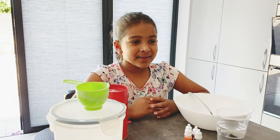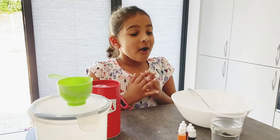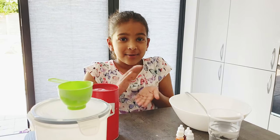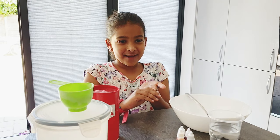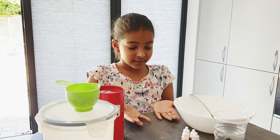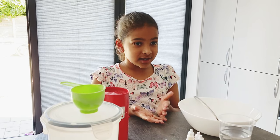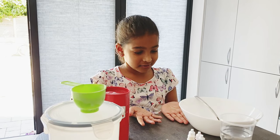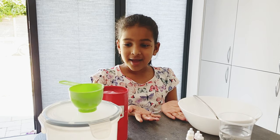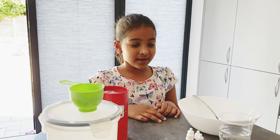Hey again, welcome back to my channel. Today we're going to be making homemade paint and we're going to be doing hand painting with them. I just wanted to tell you that these paints are edible, so for example I have a little sister here — even while she's painting, if she eats it she won't get sick, nothing will happen to her. So let's get started on making the paint.